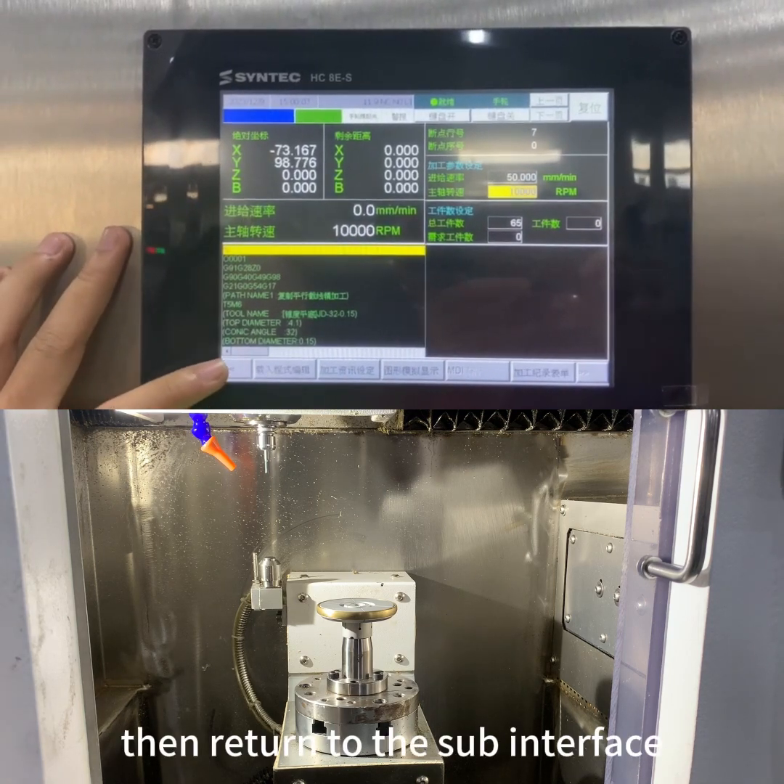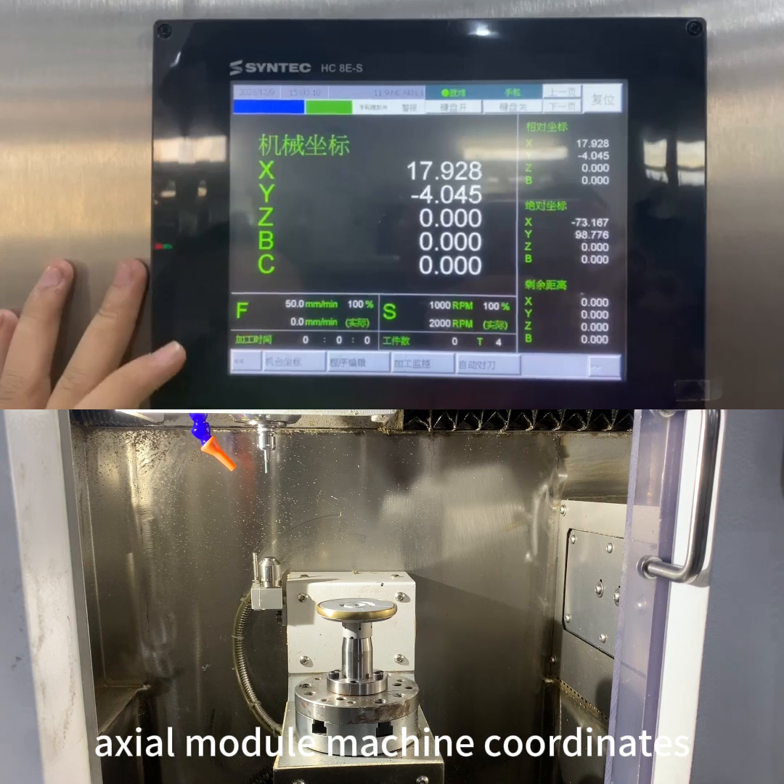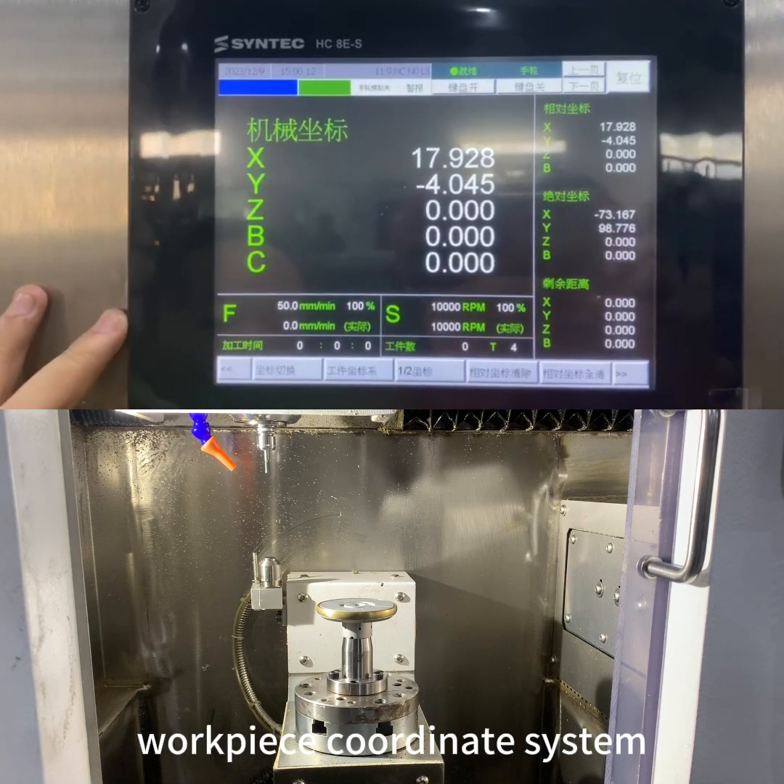Then return to the sub-interface. In the axial module, you'll see machine coordinates and the workpiece coordinate system.